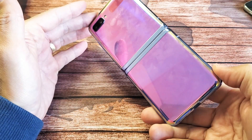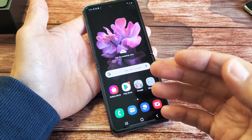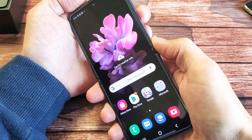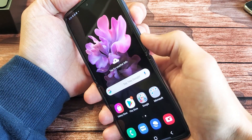Here's a Samsung Galaxy Z Flip. I'm going to show you the easiest way to take a screenshot, as well as edit and do scroll capture. The easiest way to take a screenshot is basically pressing two buttons at the same time: the volume down button and the power button.